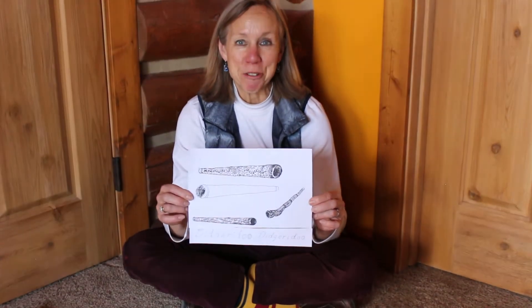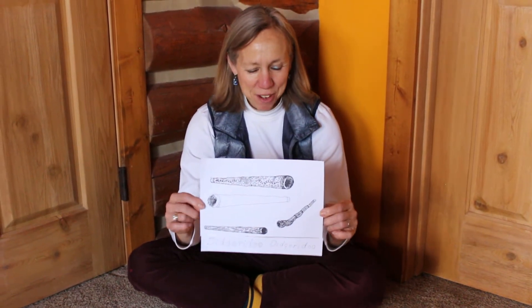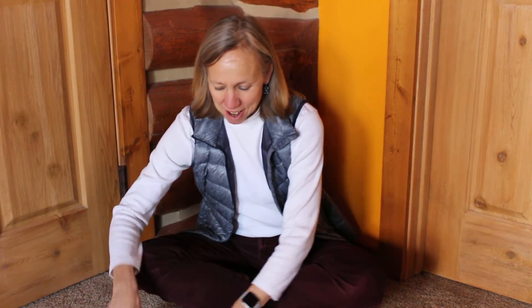Can you say that? Didgeridoo. It's a fun word to say. So let's make our didgeridoo work.